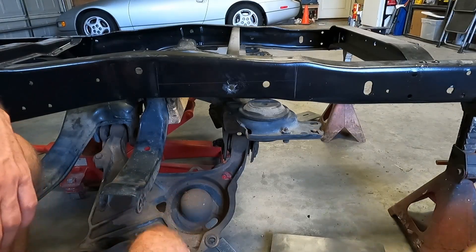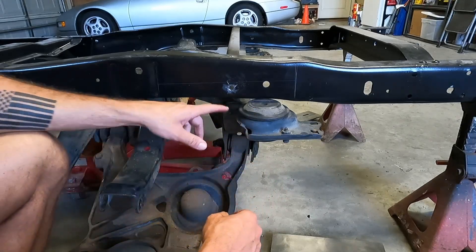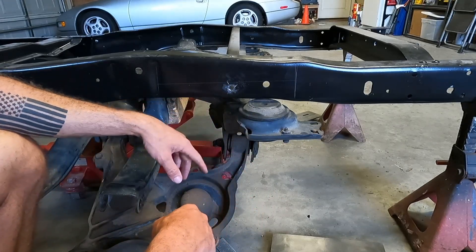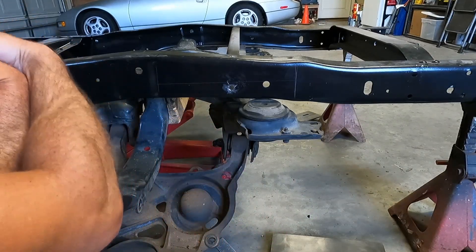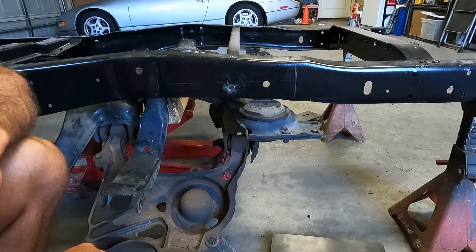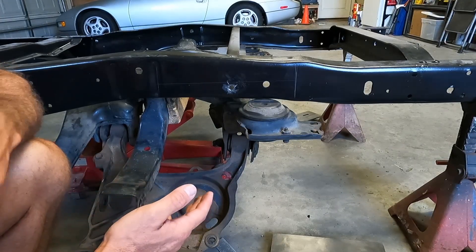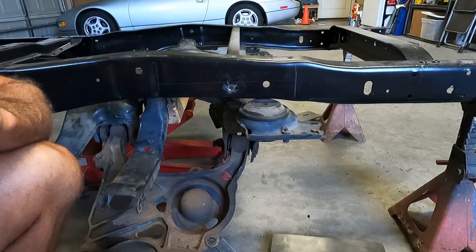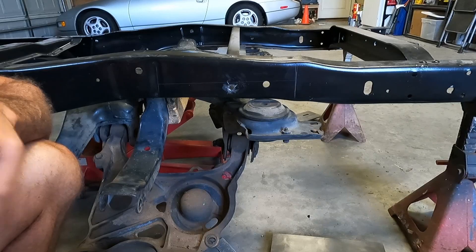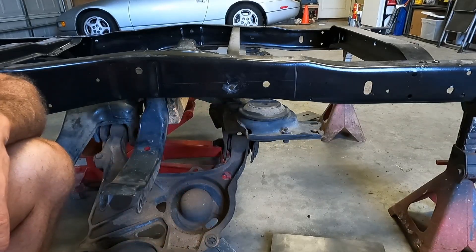Probably one of the most stressful parts of doing this install is when you start cutting your frame. Now there are instructions on David's website, which although they're not exactly comprehensive to every year model and extremely detailed as you may want them to be — out of fairness, if you're working on a project like this, you probably better not need detailed instructions if you're going to be cutting and welding on your truck frame.